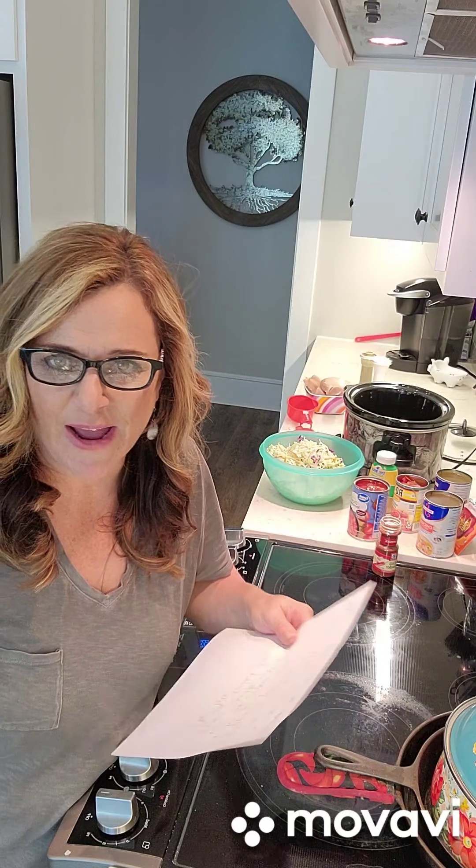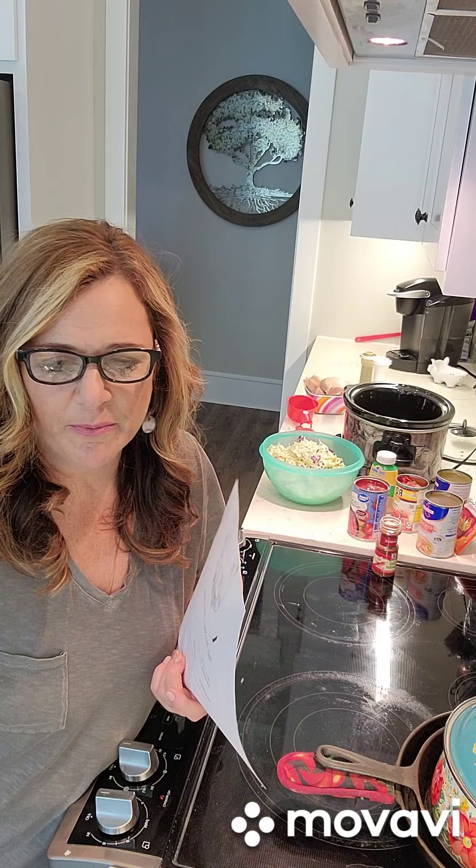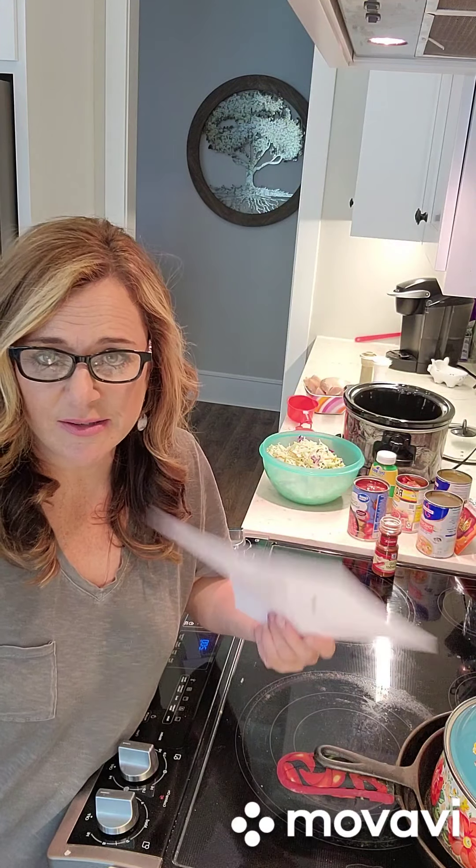Last Saturday we went hunting and I did not prepare ahead. So we literally got done and we were so hungry. I didn't have anything cooked so we had to go get something really late. So this Saturday, today, I just thought I'm going to go ahead and make a soup in the crock pot.